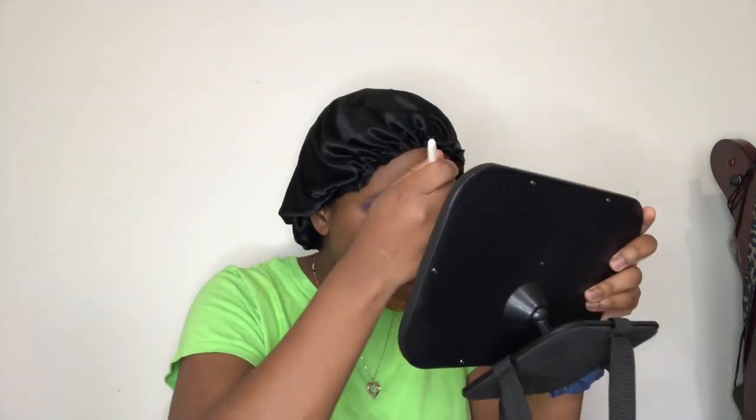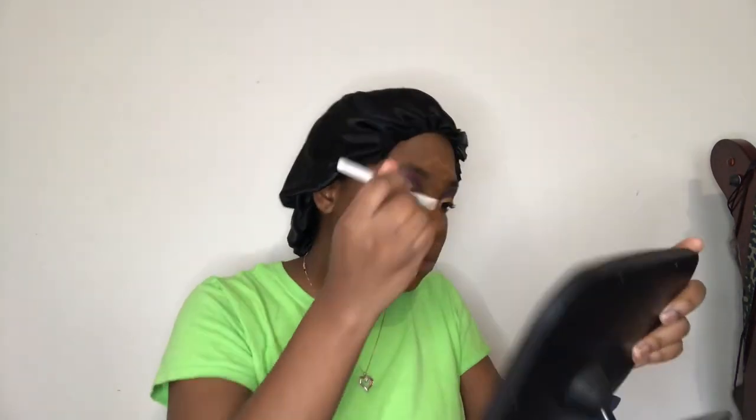Cute. Now I'm going to go and do some concealer — concealing. Time to set.